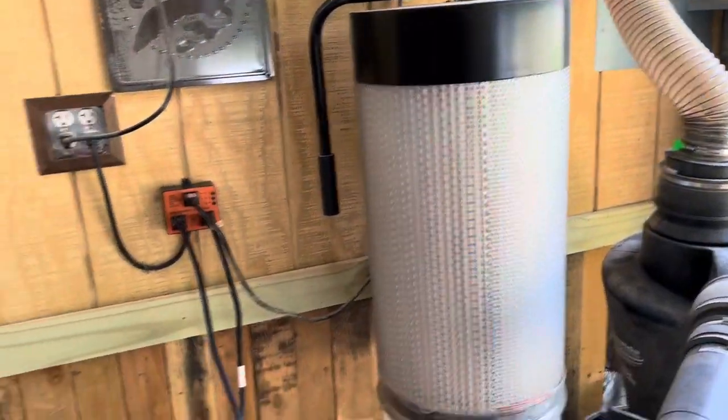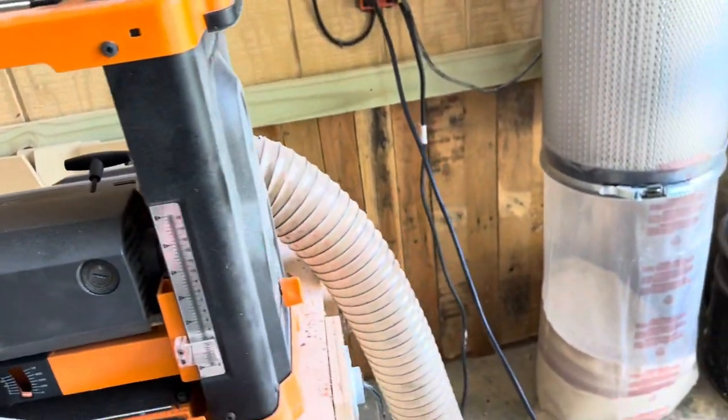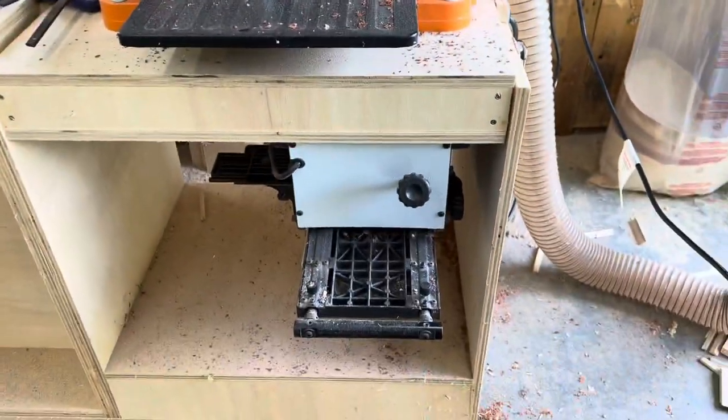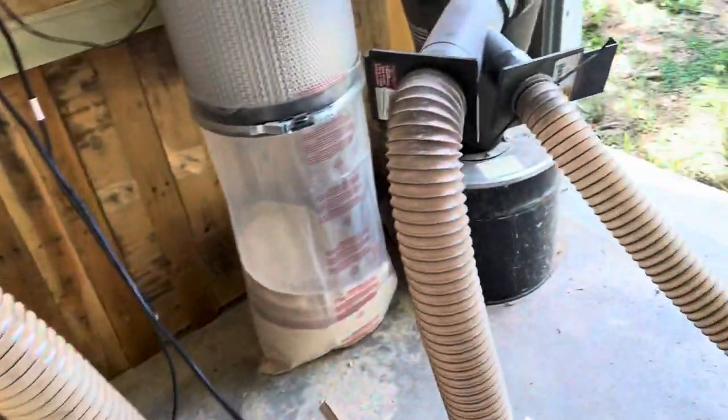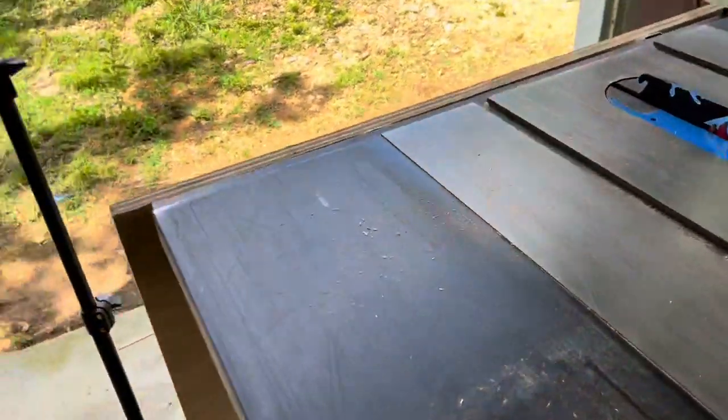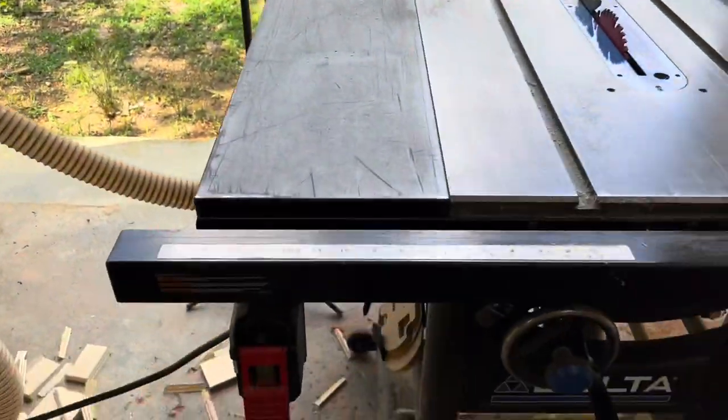The way I have mine set up is: this is my dust collector, and I have one hose going to my planer that I can switch out to my joiner on the bottom. Then I have another hose going to my table saw, and when I power on my table saw it automatically starts the dust collector.